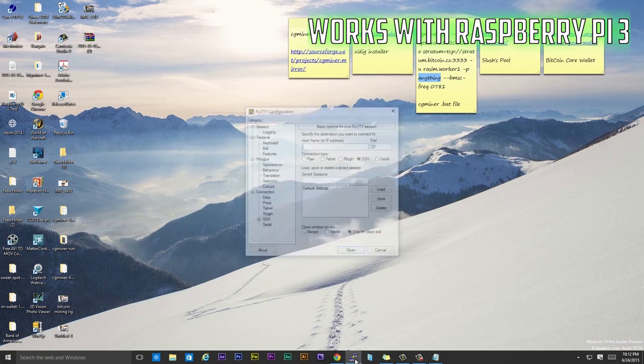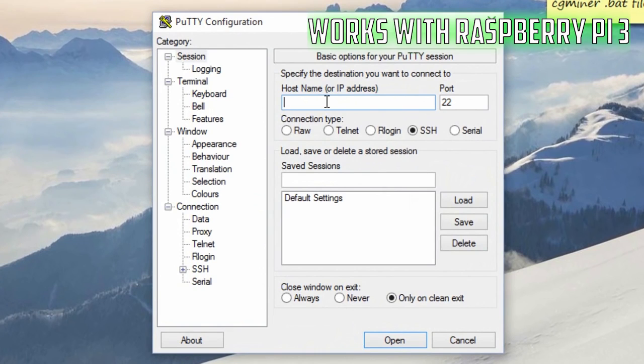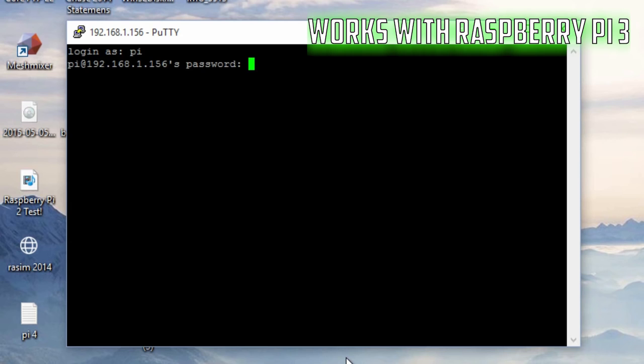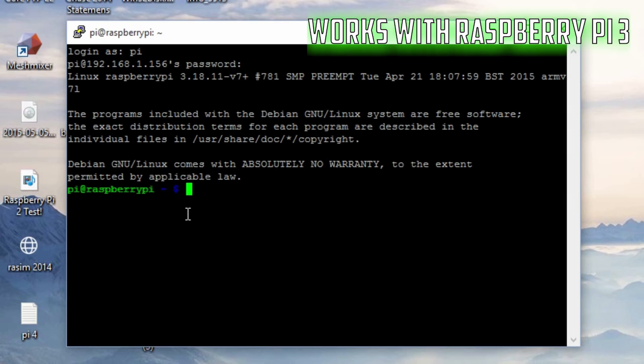The first thing I'm going to do is open up PuTTY. The IP address for my Raspberry Pi is 192.168.1.156 — yours could be different. If you don't know it, type ifconfig in the terminal when Raspbian is loaded and it should show your IP address. Click Open, then click Yes. It will prompt you for a username — the username is Pi, hit Enter — and the password is Raspberry. Hit Enter and it should start loading the Raspberry Pi.